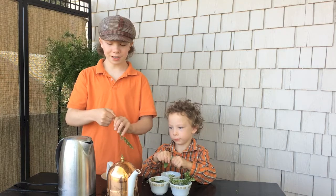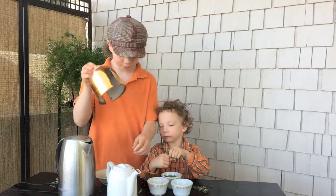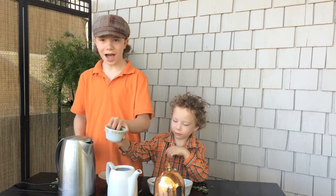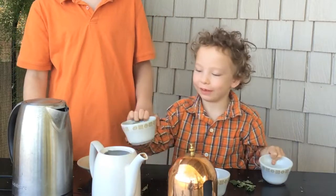We are going to make rosemary tea today. My rosemary is ready. I'm adding the rosemary to my teapot. I'm also adding some sage to another tea, and I would just put all of it in.